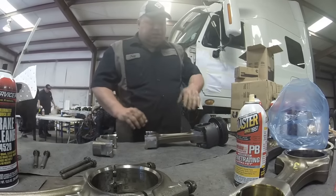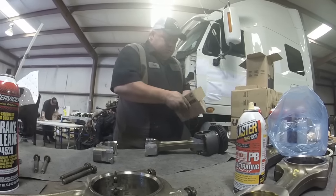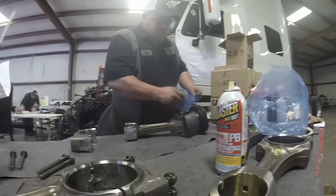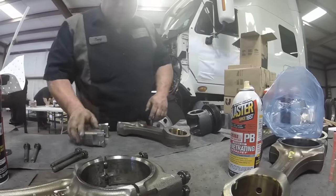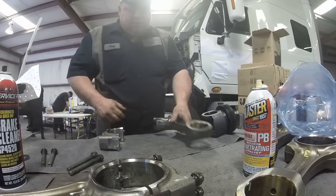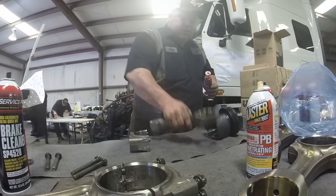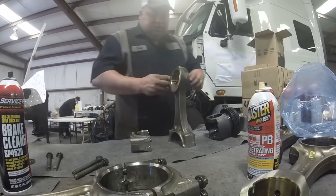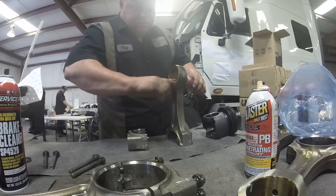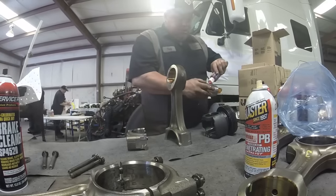Then we'll get ready to put the wrist pin in — we can just slide it in. It's important to clean this hole out because that's what feeds the wrist pin. I just take brake cleaner and clean everything up good. Then I'll use the same assembly lube we were using for our mains yesterday and put it in this wrist pin bore, just smear it around so I don't have any dry starts. I'll put a little bit on the wrist pin too. It's a messy job, that's for sure.